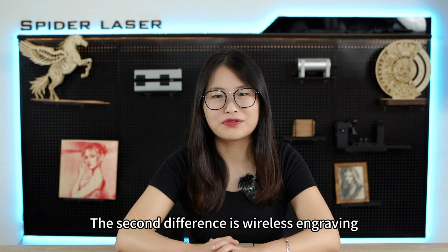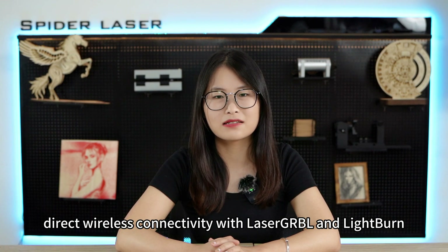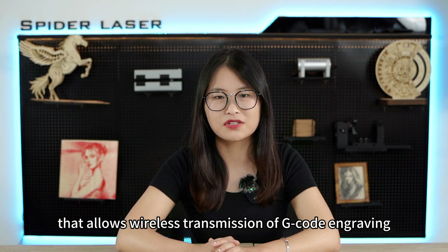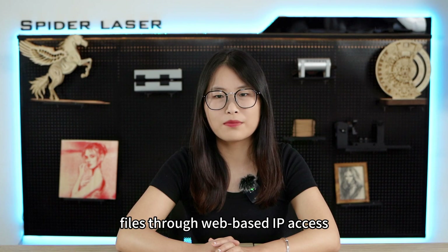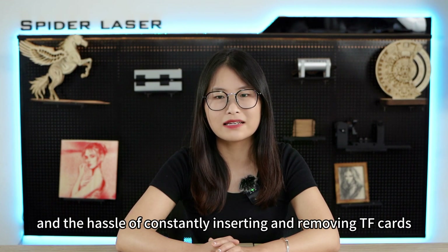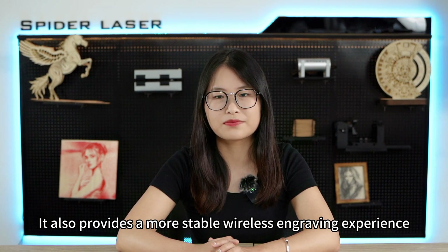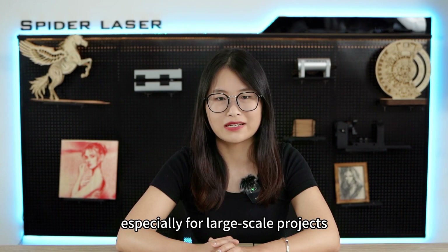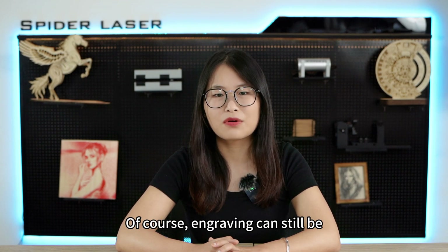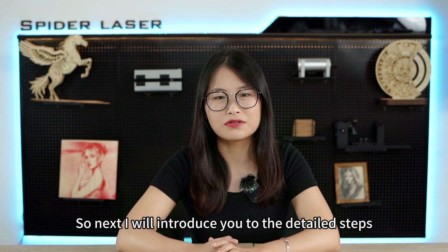The second difference is wireless engraving. While SpyderX1 doesn't currently support direct wireless connectivity with laser.grbl and LightBurn, we have developed a solution that allows wireless transmission of g-code engraving files through web-based IP access. This eliminates the need for an SD card reader and the hassle of constantly inserting and removing TF cards. It also provides a more stable wireless engraving experience, especially for large-scale projects, as it eliminates the risk of engraving failure due to unstable connection. Of course, engraving can still be done through a USB connection, and next I will introduce you to the detailed steps.